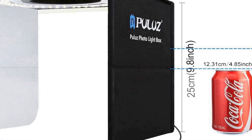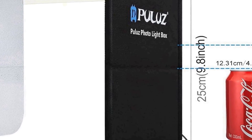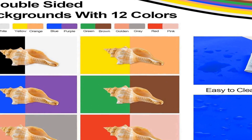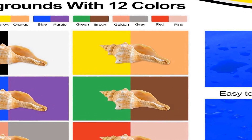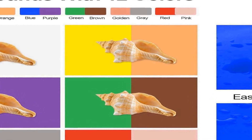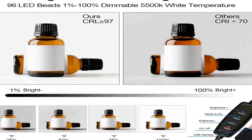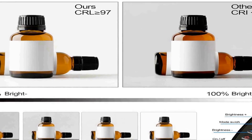This light box comes equipped with 12 different colored backdrops, allowing you to create various background settings to suit your subject and style. These backdrops enable you to experiment with different moods and aesthetics, enhancing your creative control. The light box is designed to provide even and adjustable lighting, ensuring that your subjects are well lit and free from harsh shadows.